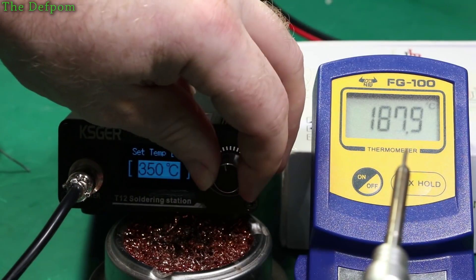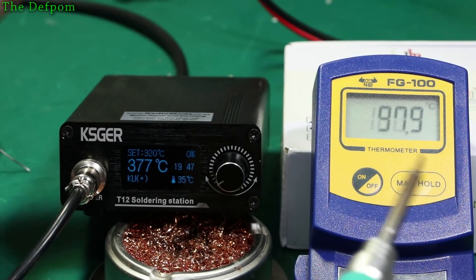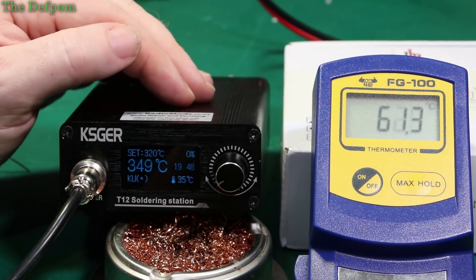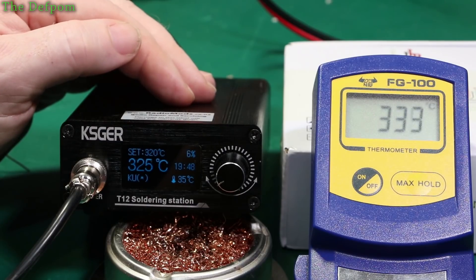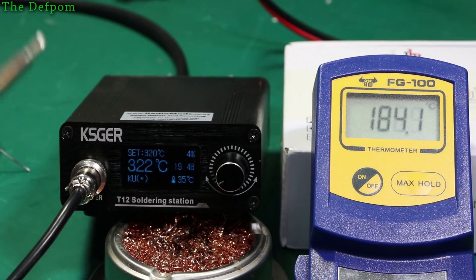Let's go down to say 320. Do one more check, then we'll do a different tip — take this one out and try another. Give it a chance to stabilise. Yep, they're pretty close. So around your normal working temperatures they look fine. I'll stop this and find another tip.